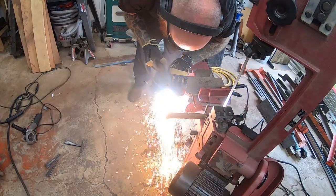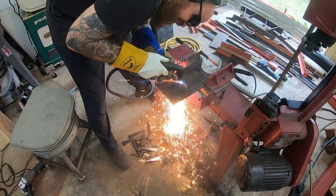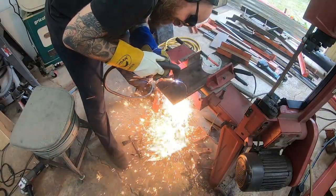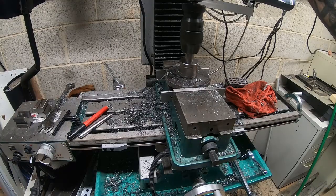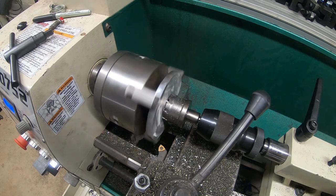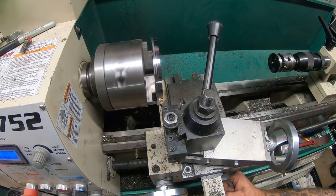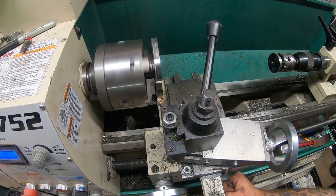I started trying to cut them with the bandsaw but was having issues — I think the blade was bent — so I ended up plasma cutting them all out. Here I'm just cutting the ends for each end of the roller. I couldn't get to drill the middle, so I ended up putting it in the lathe, drilled the holes in the middle, and then just turned the outside to the right diameter.